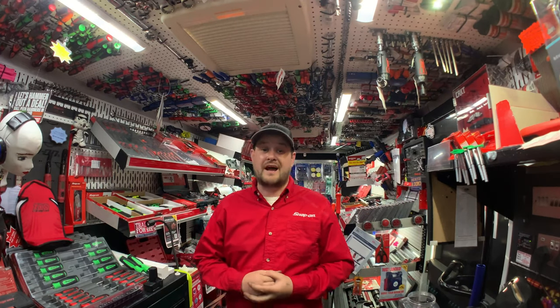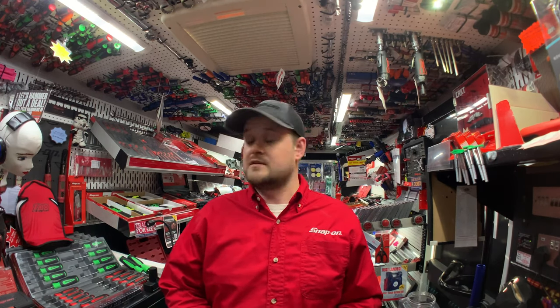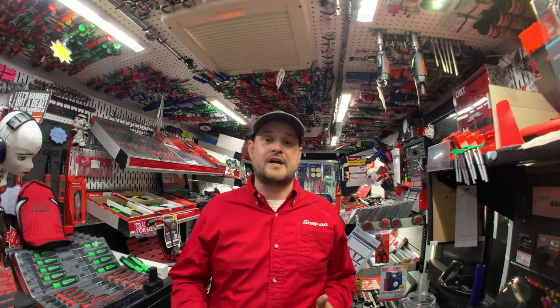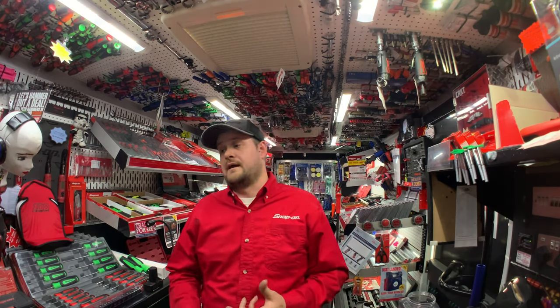That's everything I have for you this week. I'll be back next week with another shipment full of tool goodies to show you the latest products. I massively appreciate all the comments, likes, and subscribers — if you haven't already, please subscribe as it makes it all worthwhile. Don't be scared to comment below if you want to know any part numbers or more about any of the products I've shown you. Thanks for watching and stay safe.